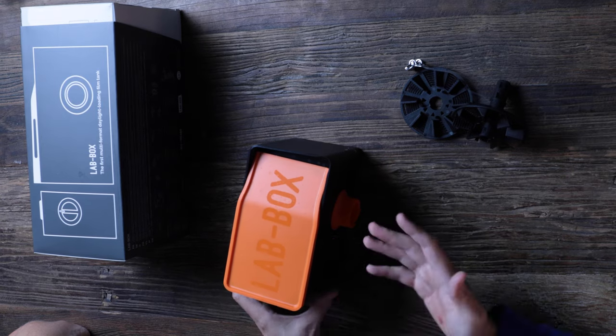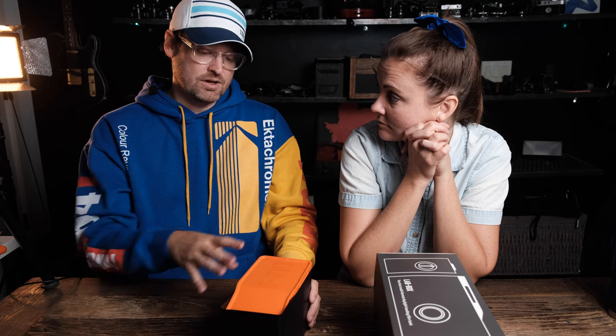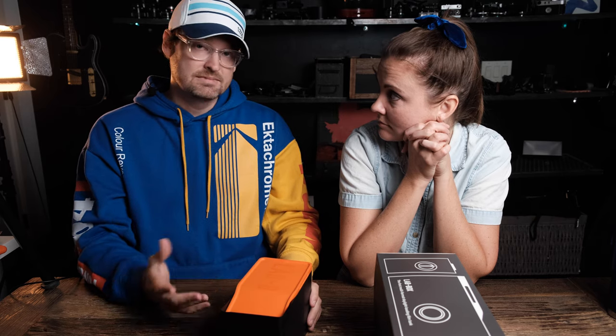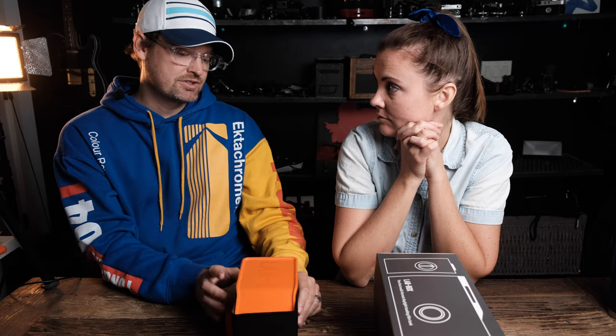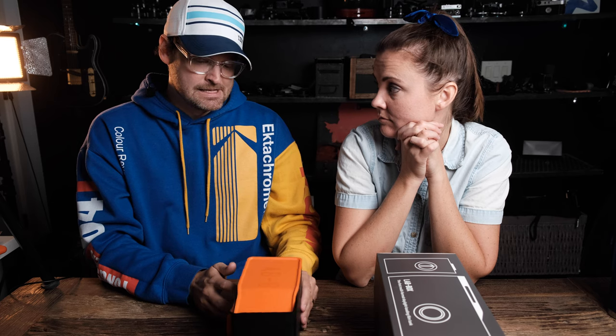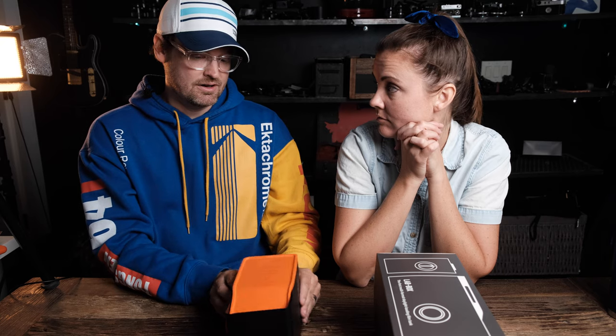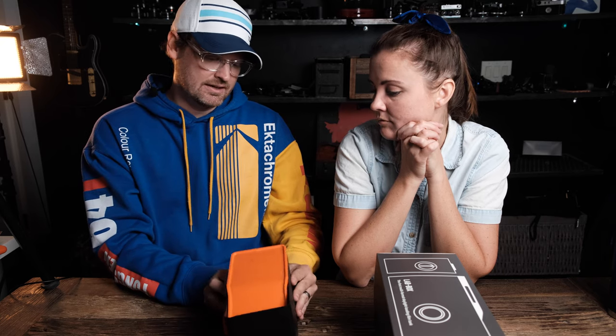I got it not knowing if this would replace my normal development process, and it absolutely has. When I need to go develop a roll of film, there's no question — I'm going to grab this, not my Patterson tank. It's saved time, except that it doesn't, and here's my biggest problem with it: you can only develop one roll of film. LabBox will eventually make the ability to do two, I hope. But it's really great — I recommend this for all beginner photographers who are learning to develop.